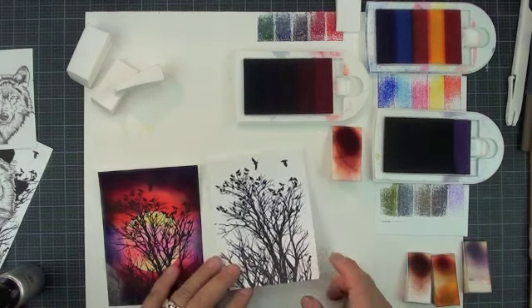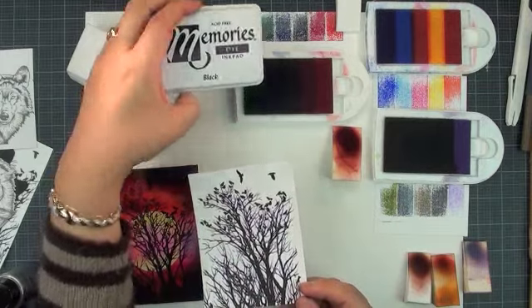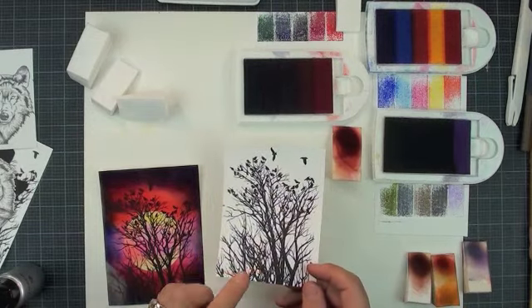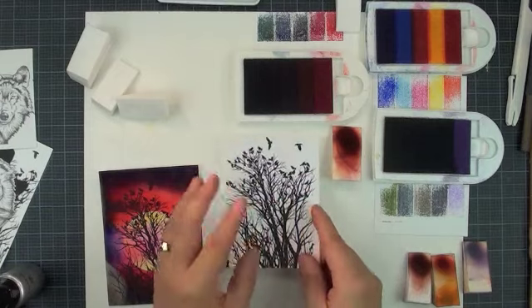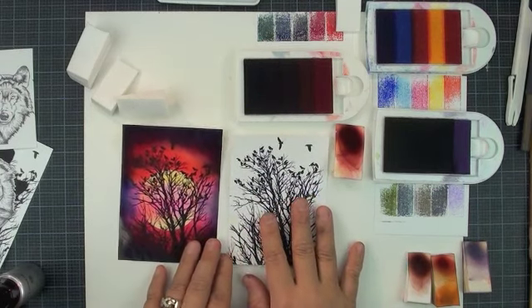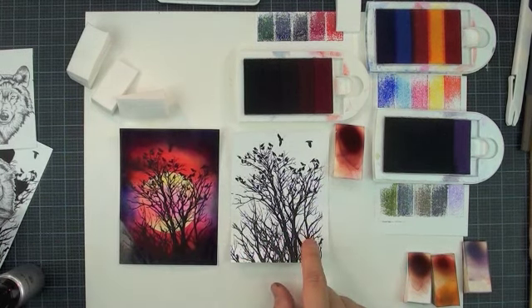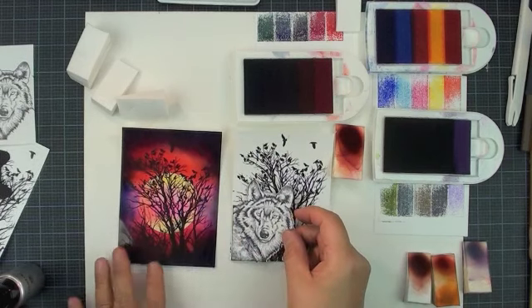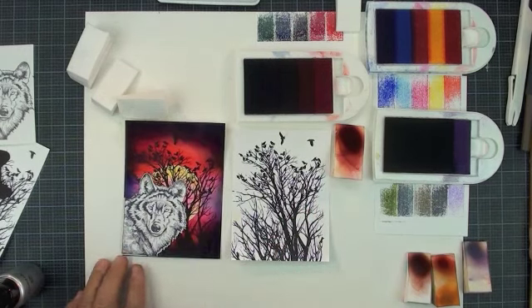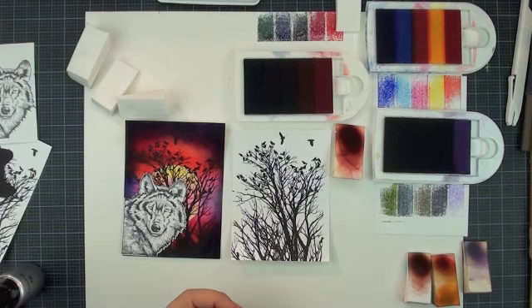So we're going to start. What I did is I used the memory ink to stamp my silence background on the glossy paper. You can use the Stazom, and make sure you use a water-resistant permanent ink for your tree. Because when you rub the color, if you use regular ink it's going to smear. After you stamp it, leave it for at least 10 minutes. Make sure your black ink is completely dry before you apply color on top. I'm going to put my wolf in the corner — on the first card I made, I put the moon in the middle and the wolf covered it. So this time I'm putting my moon on the right side corner so I can see it better.